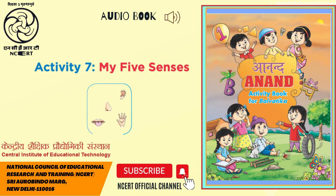C.I.E.T. N.C.E.R.T. presents Audiobook Anand Activity Book for Balvatika. Page 7, Activity 7: My 5 Senses. Let the children identify the objects in each row and then match them with the sense organs in the right box. Encourage the child to talk about the sense organs and recite a rhyme on sense organs.